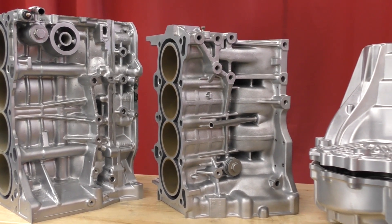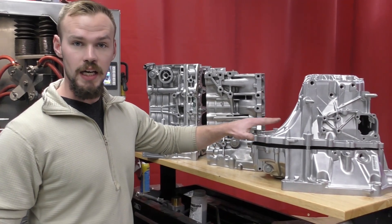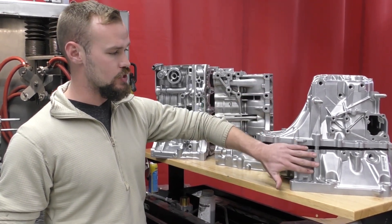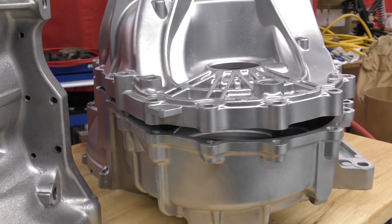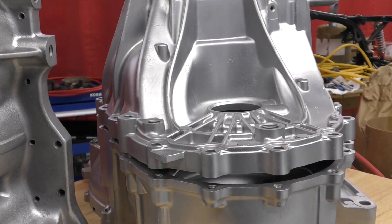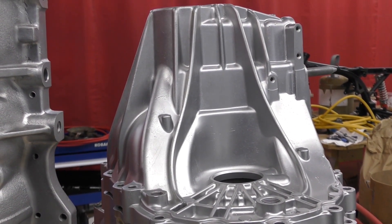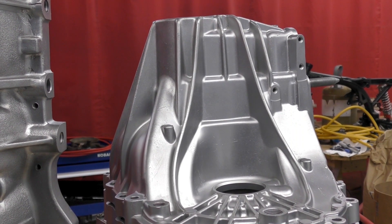I have three different sets of aluminum right here. The first is a K20 Z3 transmission housing — both the bell housing and the clutch case. This was ran through this machine for probably 30 minutes. It had already been hit with aluminum oxide, and we just came back and polished it in the machine. It did absolutely wonderful — got in every nook and cranny and hit every part of this piece.